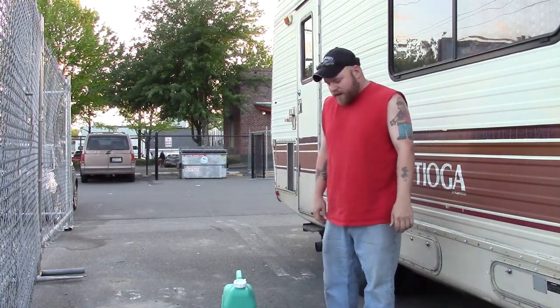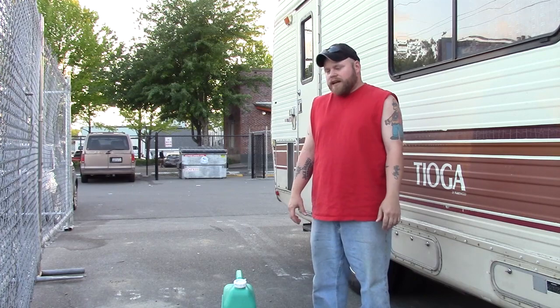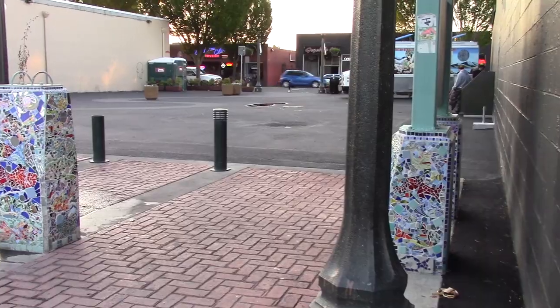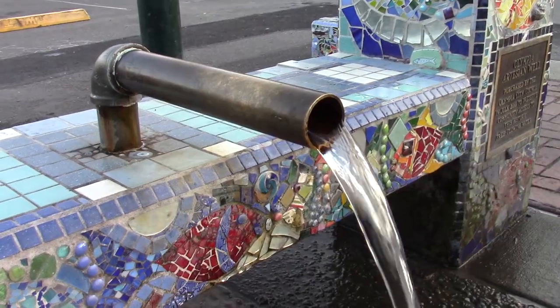Hey guys, Eric here, Nomadic Fanatic. I want to show you my setup for how I get free water on the road. It'll work in lots of locations where there's free running water. I'm actually here in downtown Olympia where there's free artesian well water. I think there's like five of these around the city and this is how I fill up my tank.